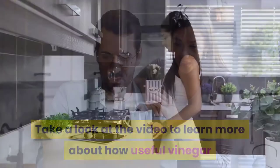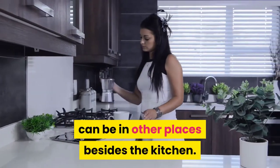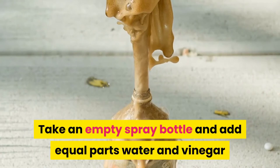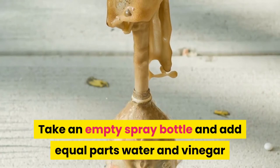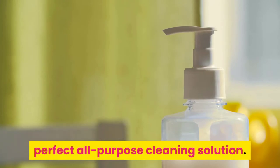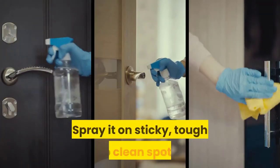In cleaning, take an empty spray bottle and add equal parts water and vinegar with a dash of liquid soap for a perfect all-purpose cleaning solution. Spray it on sticky, tough-to-clean spots including in the bathroom and let it stand for a short time.